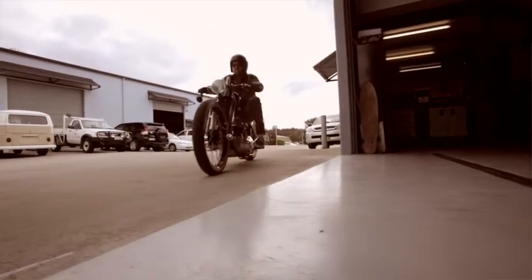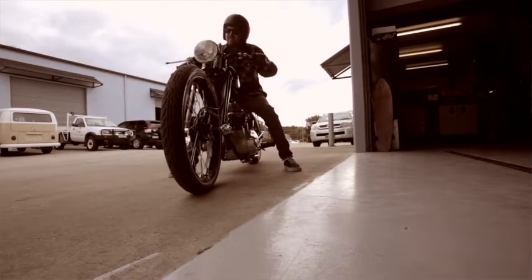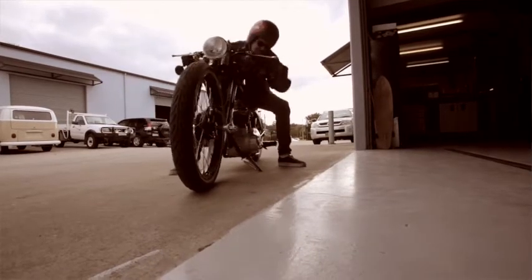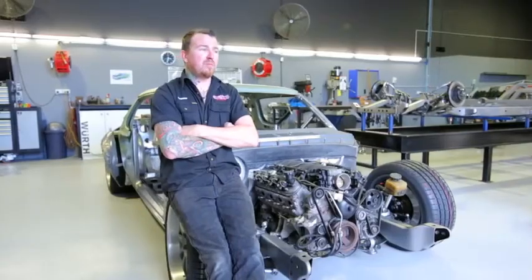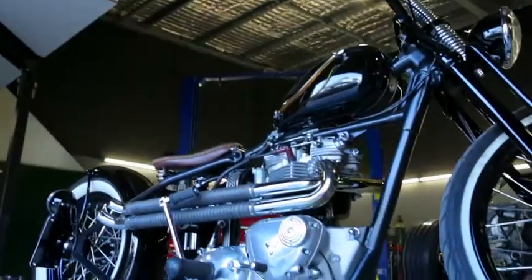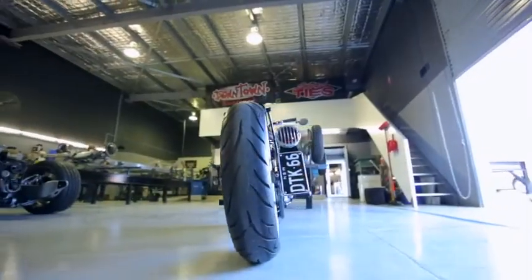With the bike we made quite a few modifications. We've converted it to rigid, put a springer front end on it. We made a tank, fender — basically everything's changed. The only stock part of the bike is the main front hoop of the frame. The engine's standard but it's been stripped right down and rebuilt from every nut and bolt up. It's a 1966 Triumph Trophy.